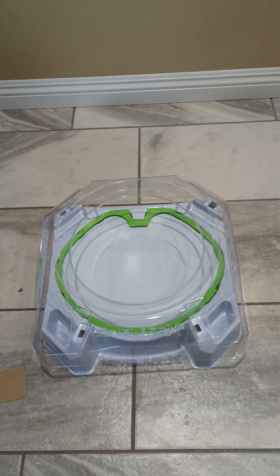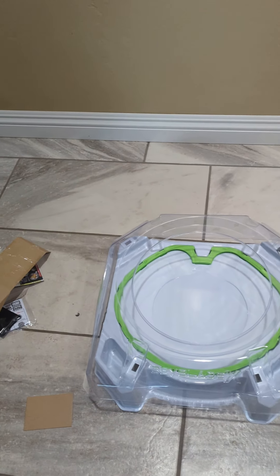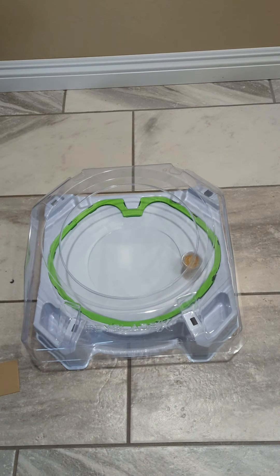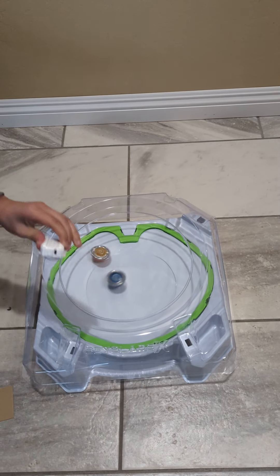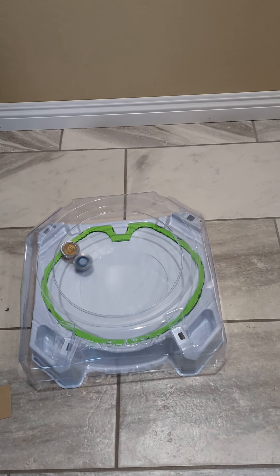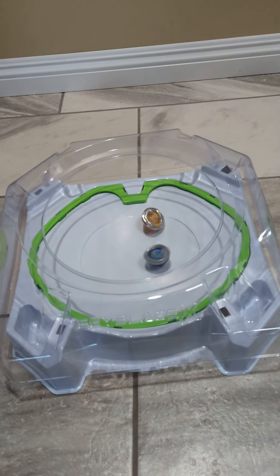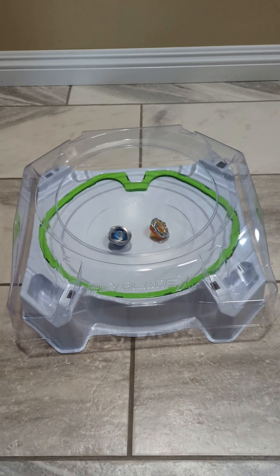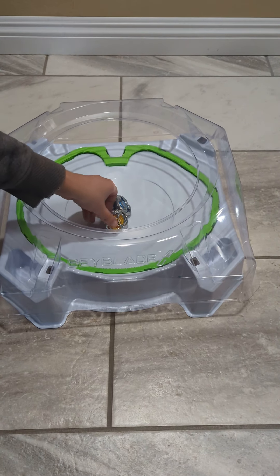Right here I also have my Drawn Sword. So I'll launch the Wyvern Gale first, and then I'll launch the Drawn Sword. So yeah, that's the stadium with the X dash line — it's really cool.